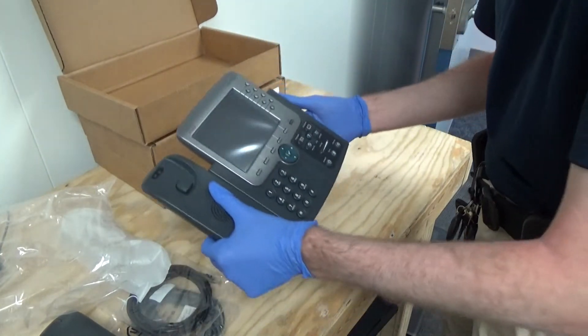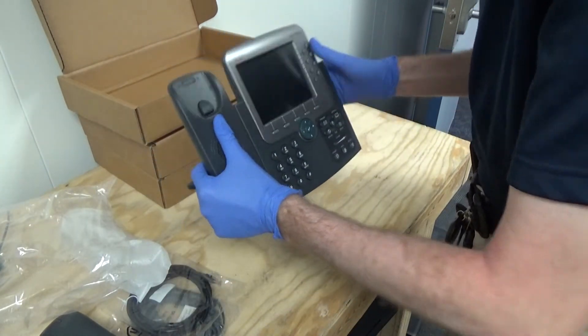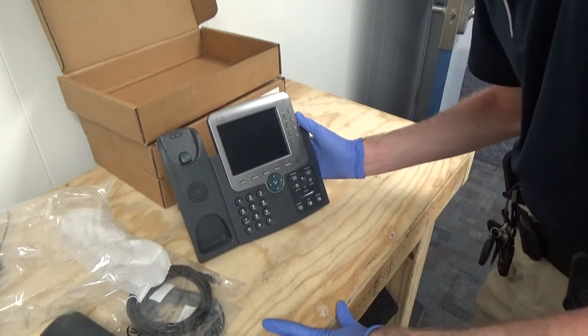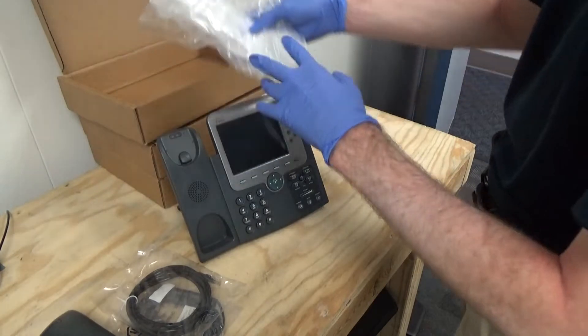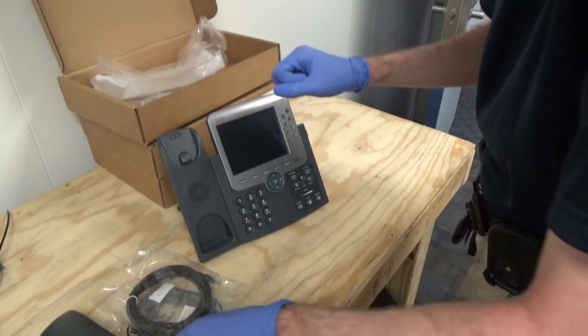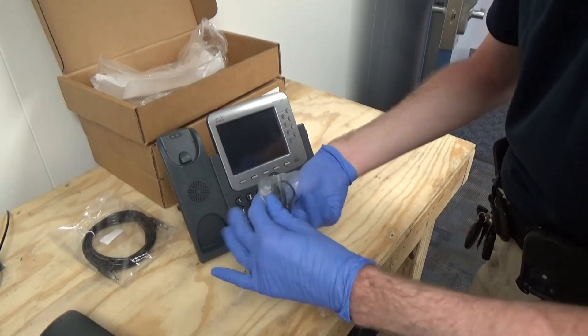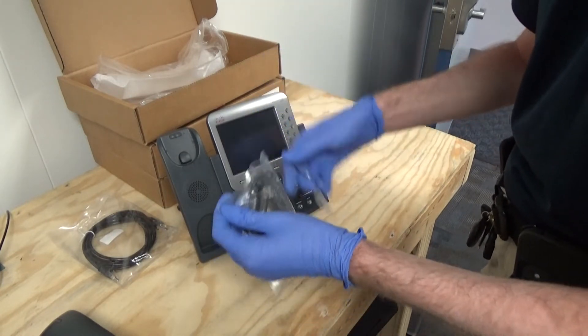So why did I get these? Well, not really too much of a reason other than just because I like phones and they're cool. This is just kind of like a show-and-tell — it's not designed to be a tutorial to get these working.